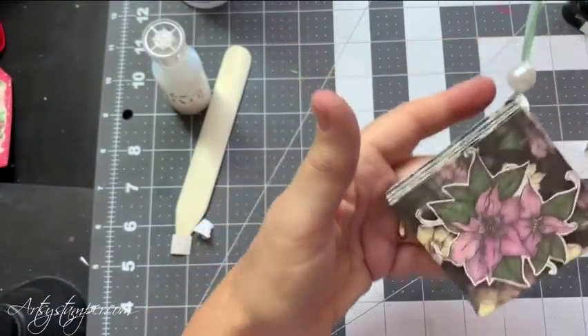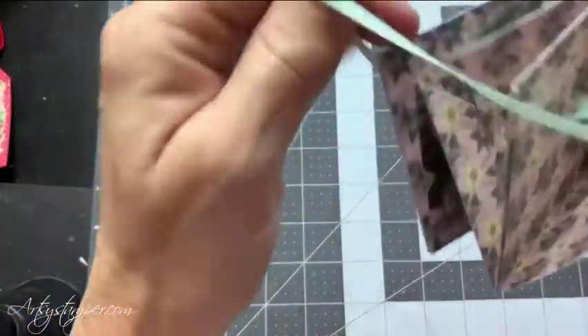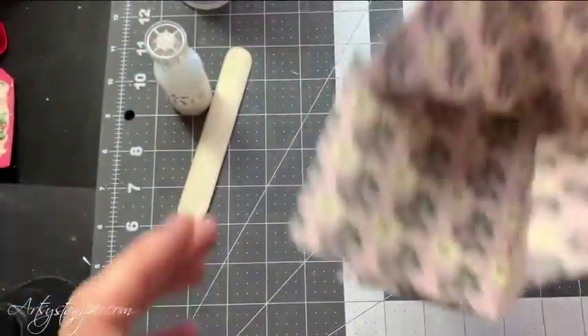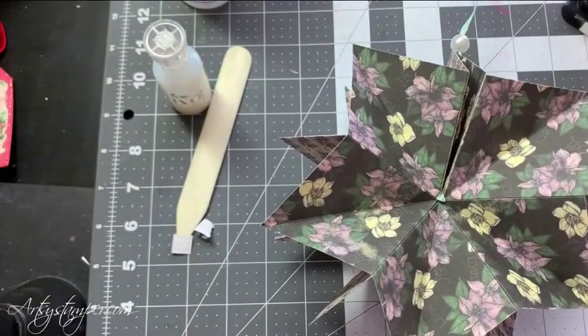So here's the ornament. And then when you open it, you slide the bead all the way up and then you can open it up. And then you slide the bead down and your ornament is open. Let me back this up a little again so you can see it.